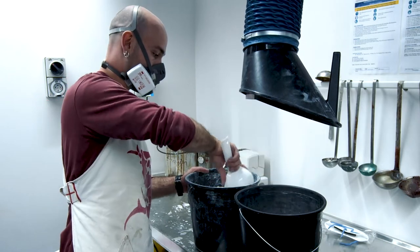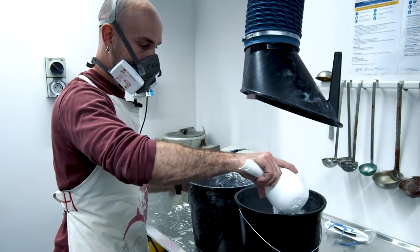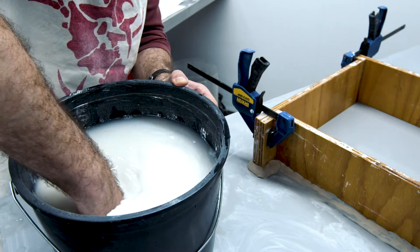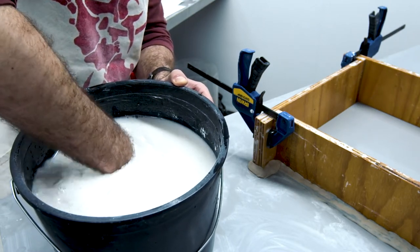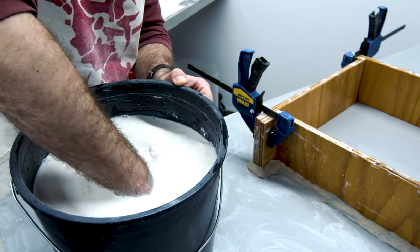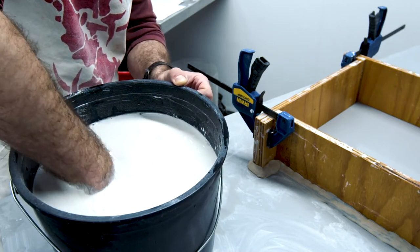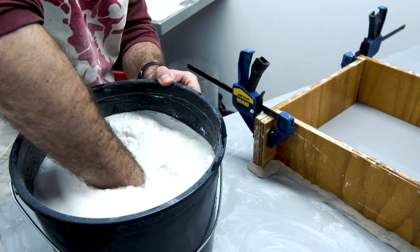Pour the powder into water, not the other way around. Wait a minute or two to allow water to be absorbed by the powder naturally so you don't need to mix it more than you have to. Catch the lumps of plaster while you're mixing it with your hand and squeeze to break them apart.